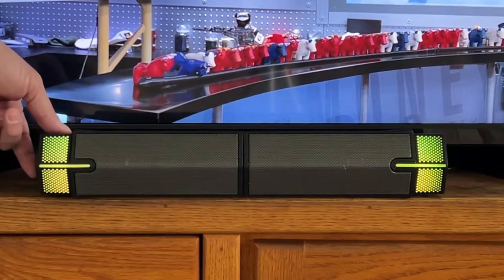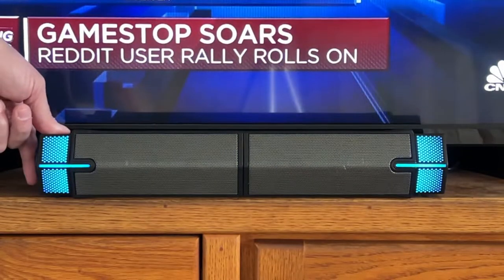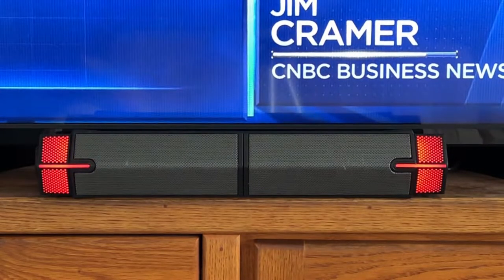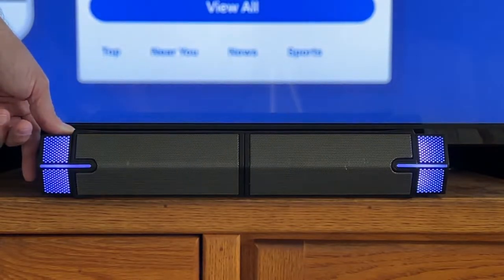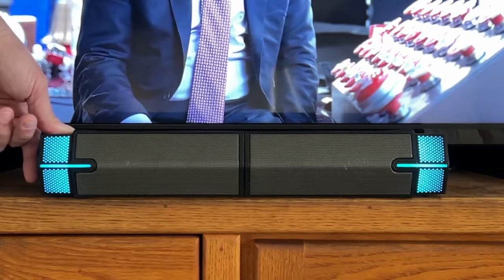It's got a single multi-function button that controls your volume, your power, your RGB lights — whether they're going in a pattern or solid or off — as well as the mode that it's in, so that's whether it's USB or Bluetooth.